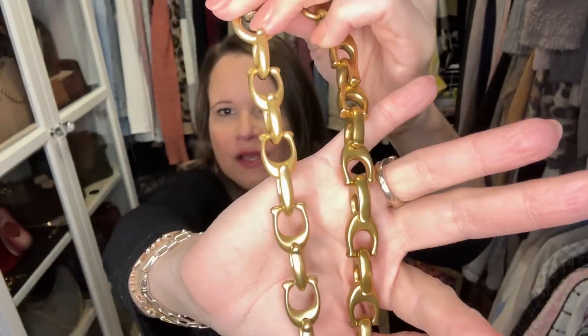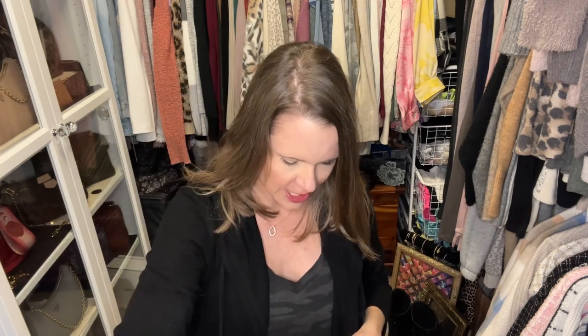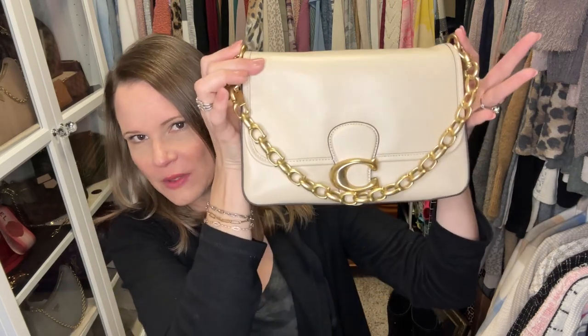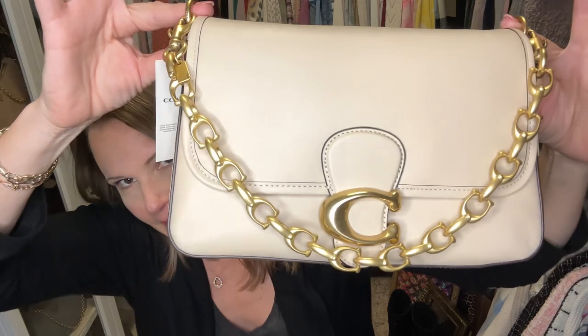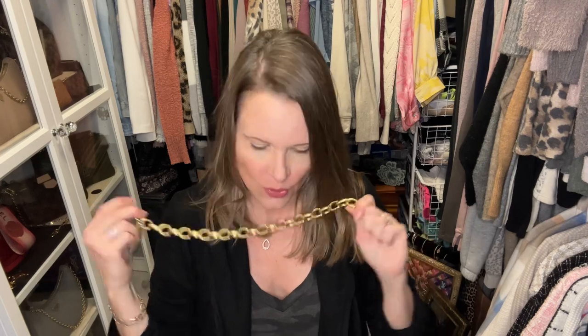The C's are also different — you can see that the C's on the currently available C chain are a little bigger. The problem with the C chain currently on the website, if it's even available since it sells out all the time, is that it sits so close to the C hardware that I'm afraid it's going to scratch it up. Once you get the strap on it's going to be banging up against the bottom part of the C. For that reason, I don't really like the current C chain from the Coach website with this bag as much as the C chain that came with the Dinky 19.